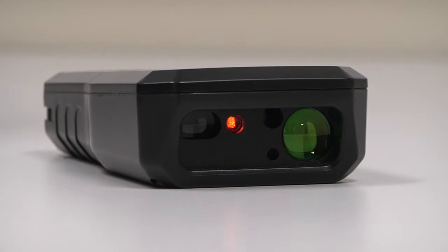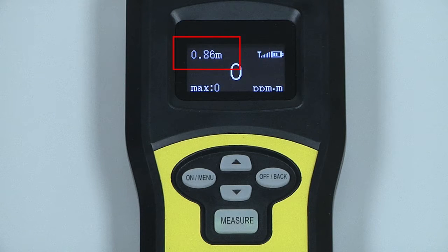The LZ30 is equipped with a distance detection laser, allowing the operator to know exactly how far away the target is, as well as aid with leak investigations through windows.